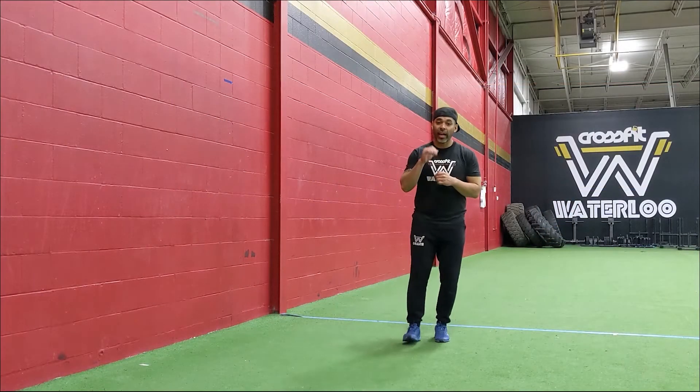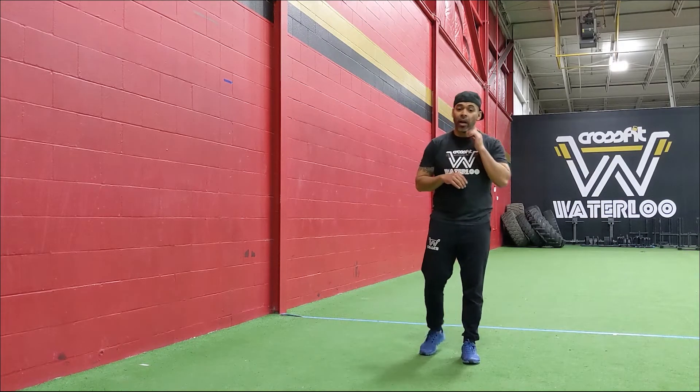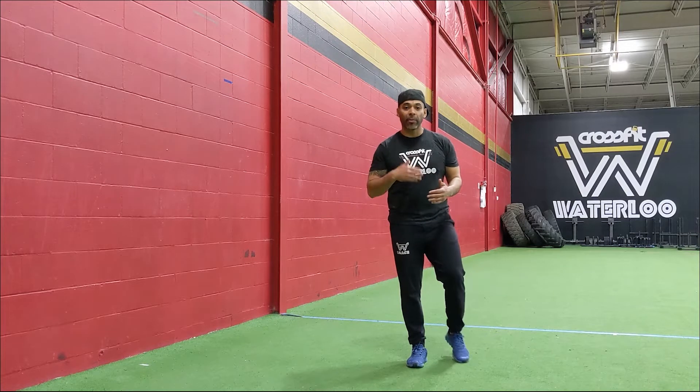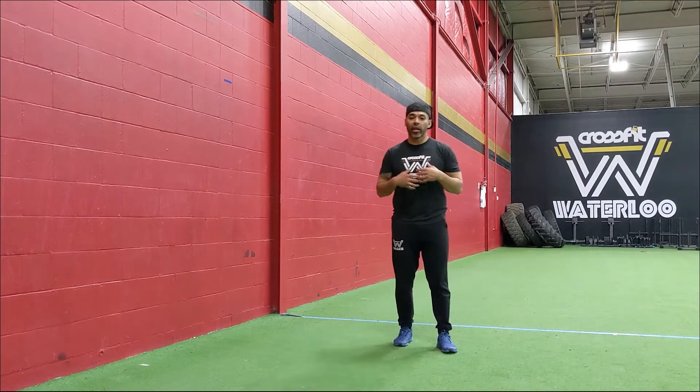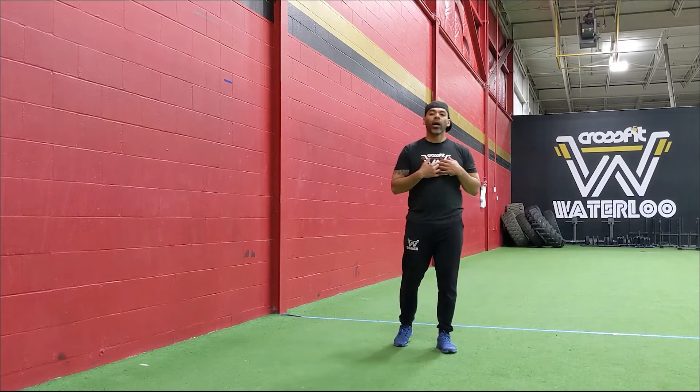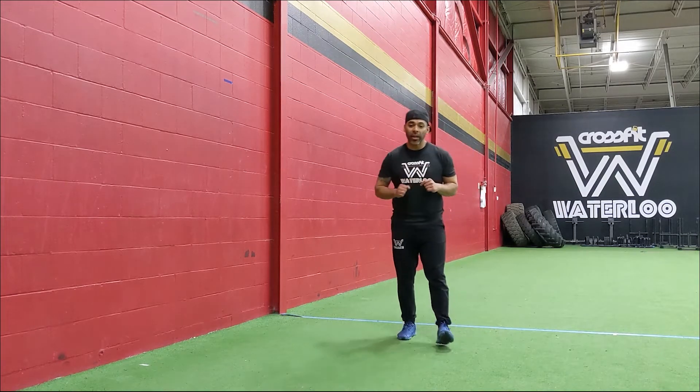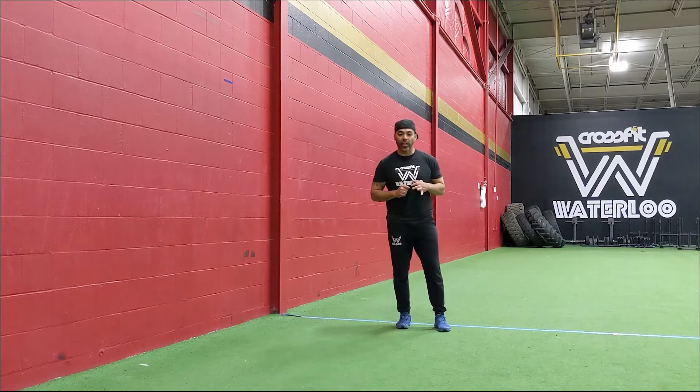Let's start the warm-up. We're doing an AMRAP 5, so remember this is a warm-up — not a workout. You're ramping up, warming up. You're trying to get the heart rate going by the end, push yourself a little bit, but at the start keep it slow. The first movement is alternating spider lunges.